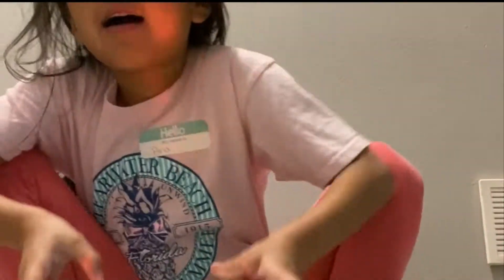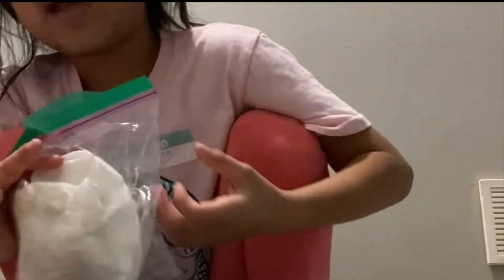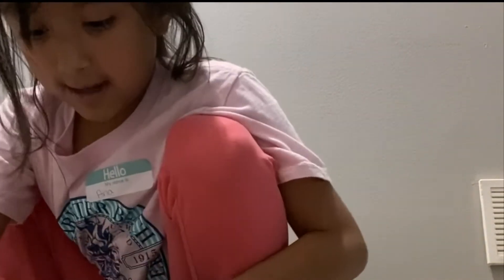Guys, I have some carrots, some Doritos, a fruit roll-up, a sandwich, and some fruit. That's all I have. I'm going to put these in bags. Wait — I'm going to put in these bags.